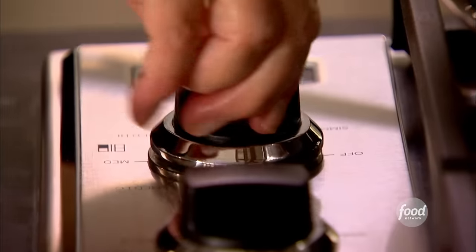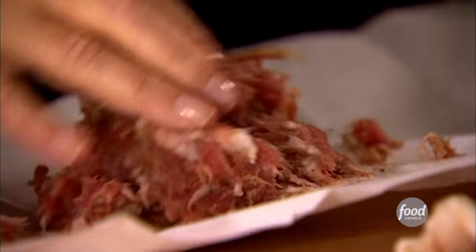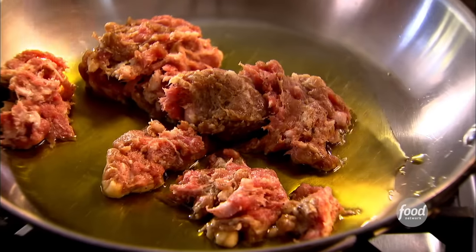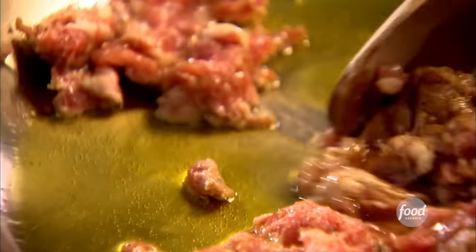In the meantime I'm going to make the stuffing. Two tablespoons of olive oil, and three quarters of a pound of Italian sausage. I'm using sweet Italian sausage, but you can certainly use hot if you like it hot, or combine the two. It's good and messy but it makes delicious stuffing. I'm just going to let this cook until it's nicely browned — about eight to ten minutes — crumbling it up with a wooden spoon. And then I'm going to add lots of delicious things.